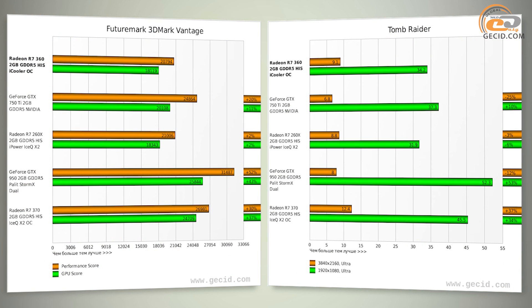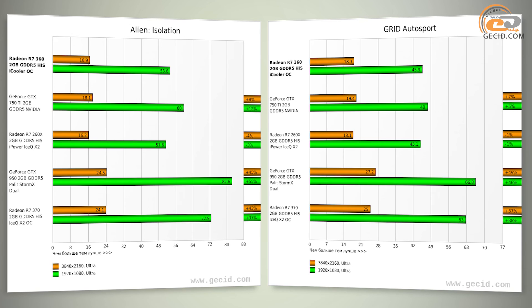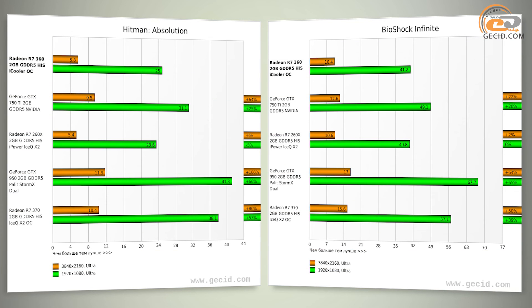The Radeon R7-360 was conceived as a competitor to the GeForce GTX 750. However, AMD did not take into account realities of the local component markets. In some countries, the GTX 750 Ti falls into the same price range of $130–$140. Accordingly, models based on the R7-360 will have a hard time in sales, because the GTX 750 Ti has better performance at a comparable cost. Test results showed that the performance gap is about 11% on average, and that is for the reference version only — OC versions of the 750 Ti, which are widely available, would pull even further ahead.